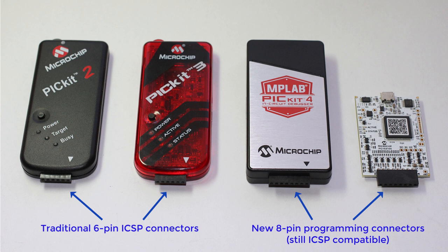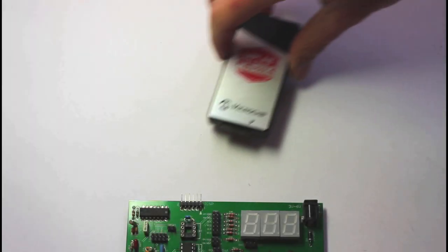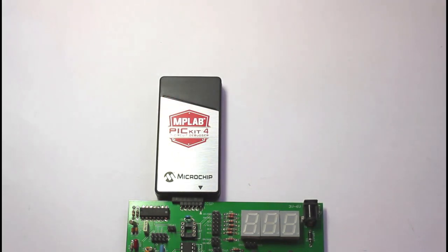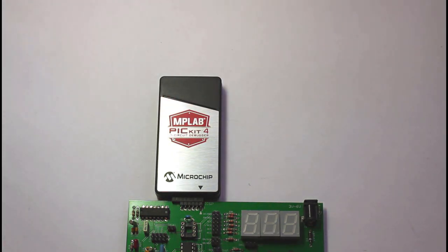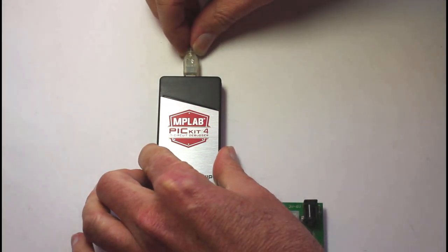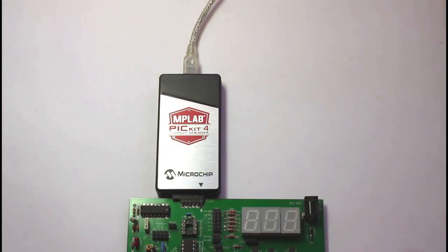The first 6 pins are a standard ICSP connection, and they can be used directly with existing boards, such as the baseline PIC training board. The PICkit 4 plugs straight into the ICSP header in exactly the same way as the PICkit 3, with the arrows marking pin 1 aligned. Use the supplied micro USB cable to connect the PICkit 4 to your PC, and you're good to go.